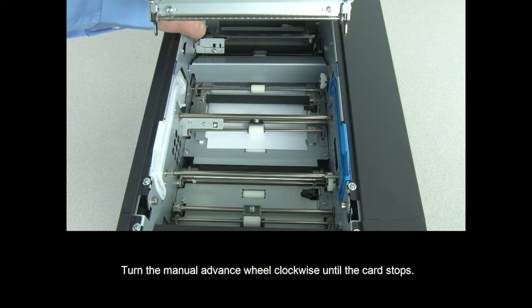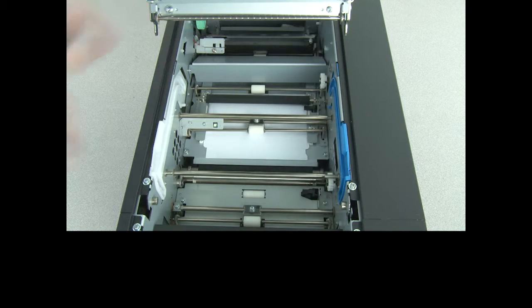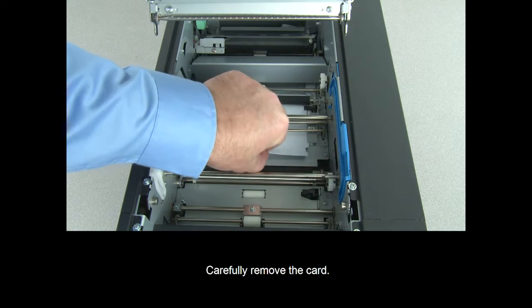Turn the manual advance wheel clockwise until the card stops. Carefully remove the card.